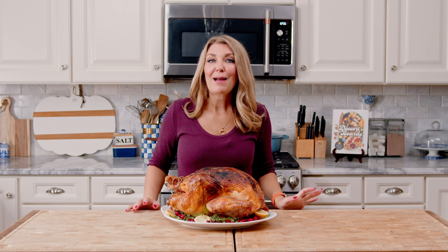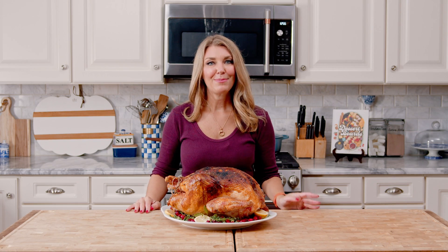If you like this video, please be sure to give us a thumbs up and subscribe to our channel. For more easy recipes, visit thesuburbansoapbox.com. Thanks again!